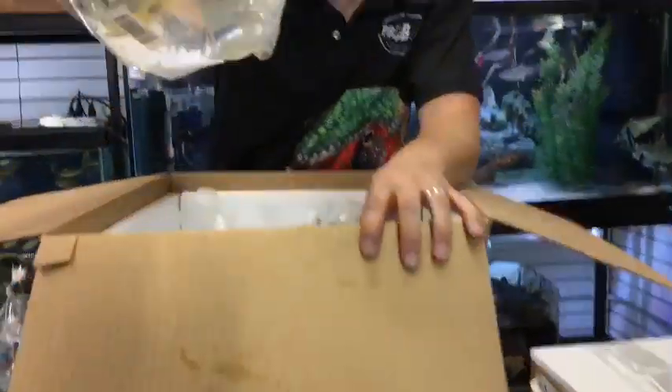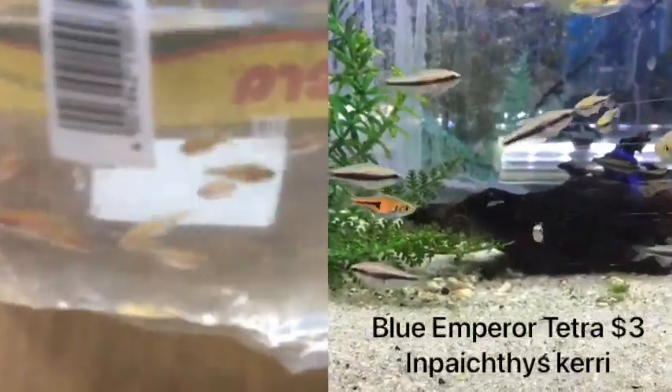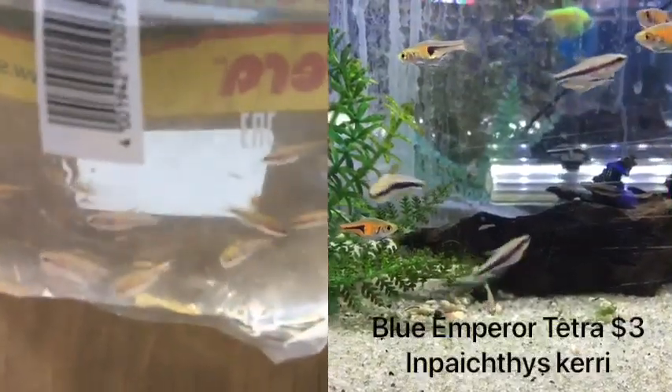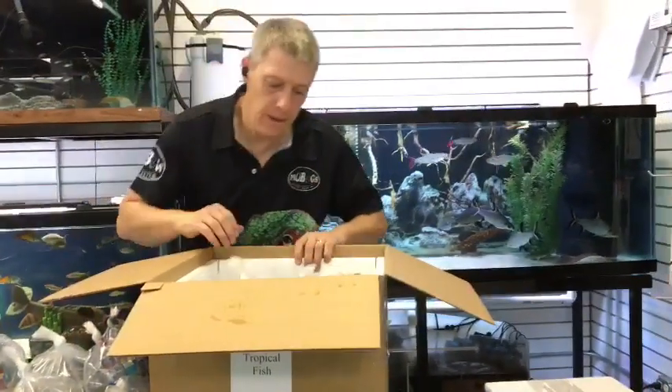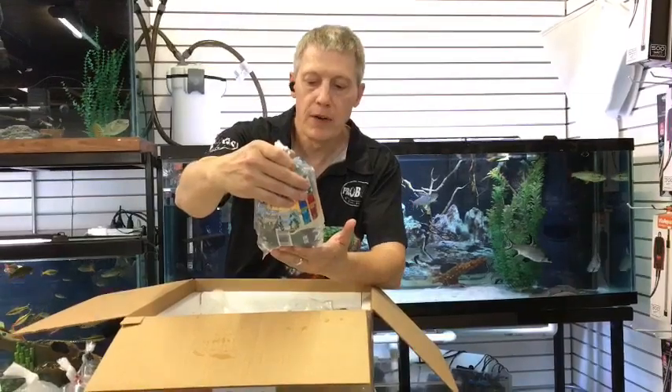Here's blue emperor tetras — these are the cariai. I had that wrong; I said the blues were the same as the blacks. No, it's the regular emperors that are the palmeri. These are the cariai — Nematobrycon lacortei — so the blue emperor tetras are a different species. Very similar fish, hard to tell them apart unless you're looking at the scientific name.